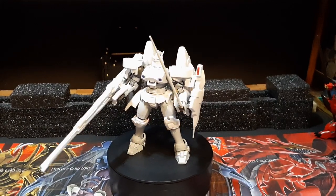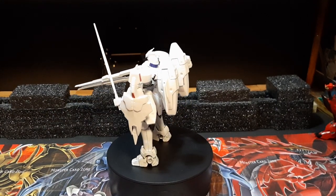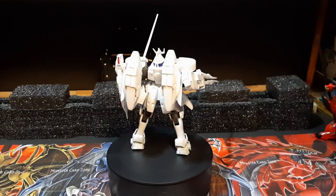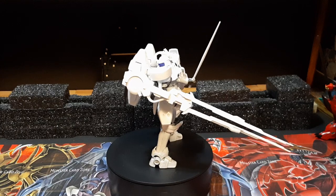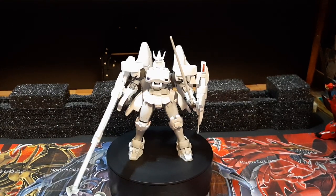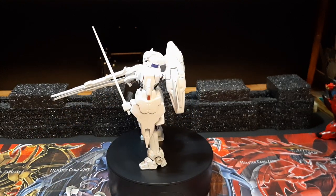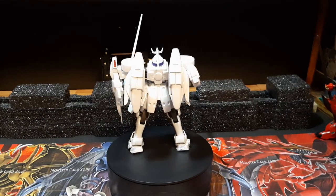I'll probably be working on another figure review next, and that will be on the Vegeto figure that I've yet to do a review on. I did the two reviews for Saiyan 3 and Saiyan Blue Goku, so next one's gonna be Vegeto. I'll be posting that video either later today or tomorrow. With that out of the way, prior to signing out, I'll see you guys in the next one. Have a good weekend, folks.